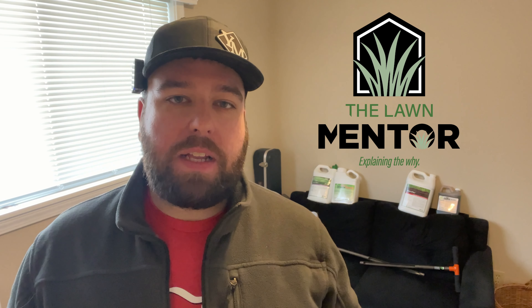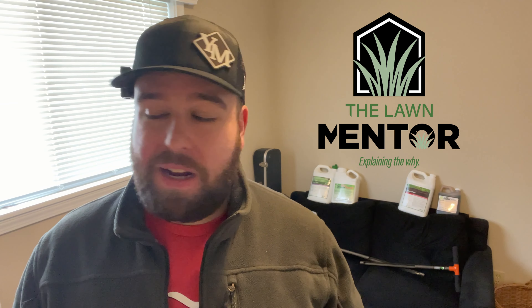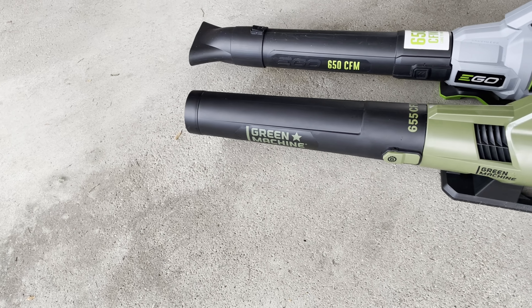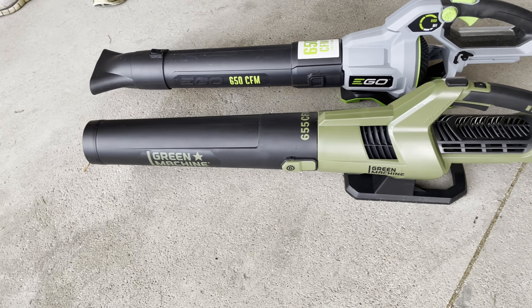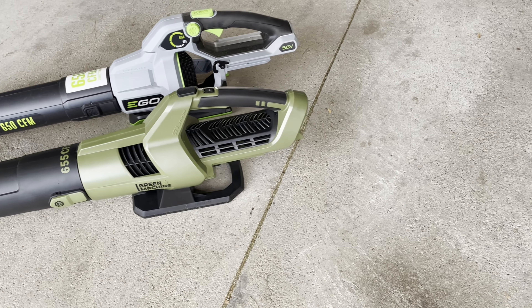Without a doubt, one of the first pieces of electric lawn equipment a lot of people bought was a leaf blower. And if you're looking at getting into the electric game, I bet you're looking at leaf blowers too. You'll probably see a brand new to the market called Green Machine, and you've probably heard of Ego. I have both of those blowers. I took them to my friend Simon's house. They have similar specs, they even look similar, but we have differing opinions on which one you should buy. I got some footage from when I visited my friend Simon from Urban Dad Lawn Care — check out this review of these blowers.